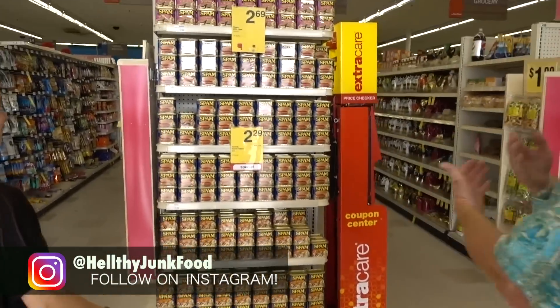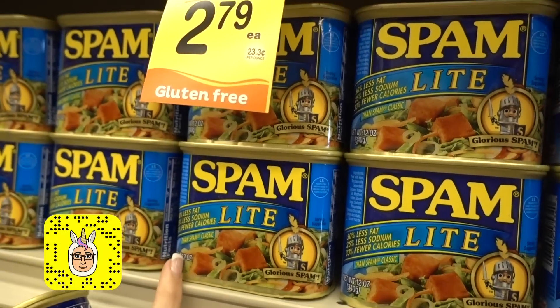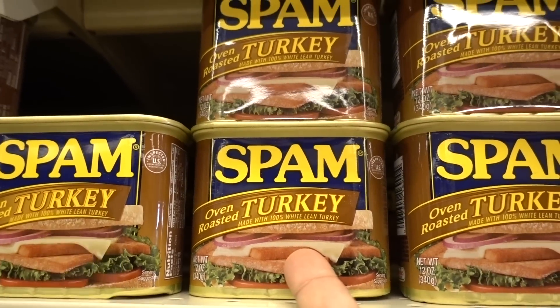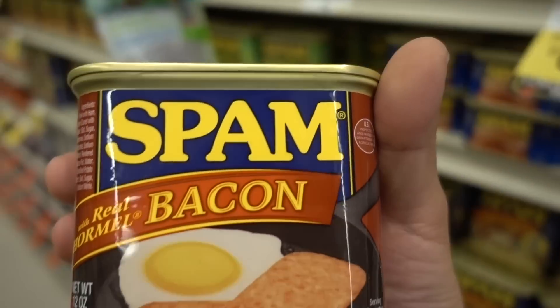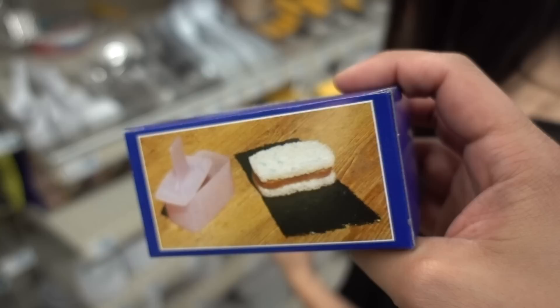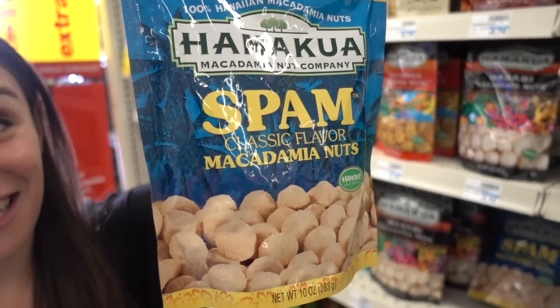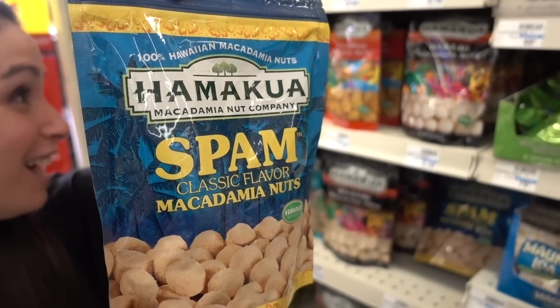We walk in and boom, there's spam right there. Spam light — lower calorie, 50% less fat. Oven roasted turkey spam. Taco spam. Bacon spam. There's even a misu bee maker — look at that. And then of course we do need the spam slicer, the spam-erator. I think they're going too far with this whole spam thing now.